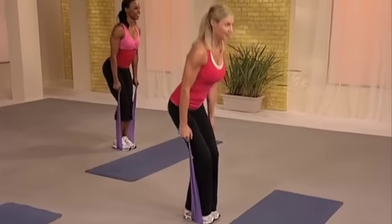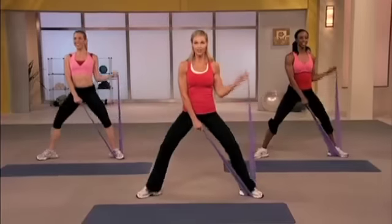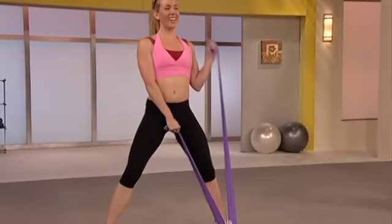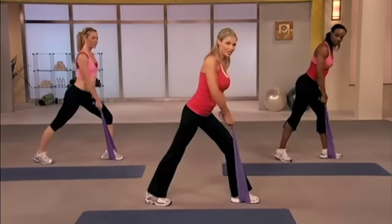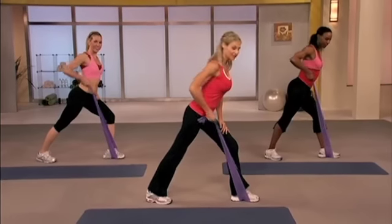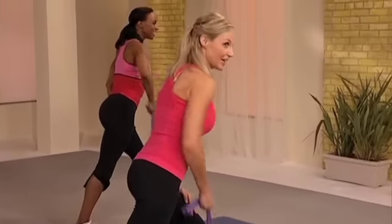Now hold top. Hammer curl — your palms are in on a hammer curl. Good. You have two more. Lift. Excellent work. Now we're going to pivot for a lat row. Place the bands, one hand, shoulder rolled back. Ready? Let's go. Lift and lower. This is such a strong muscle group — it can stand heavy training.